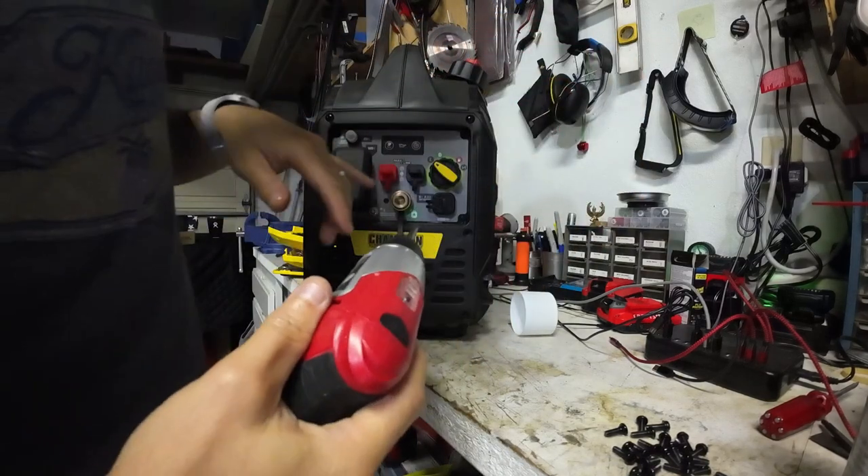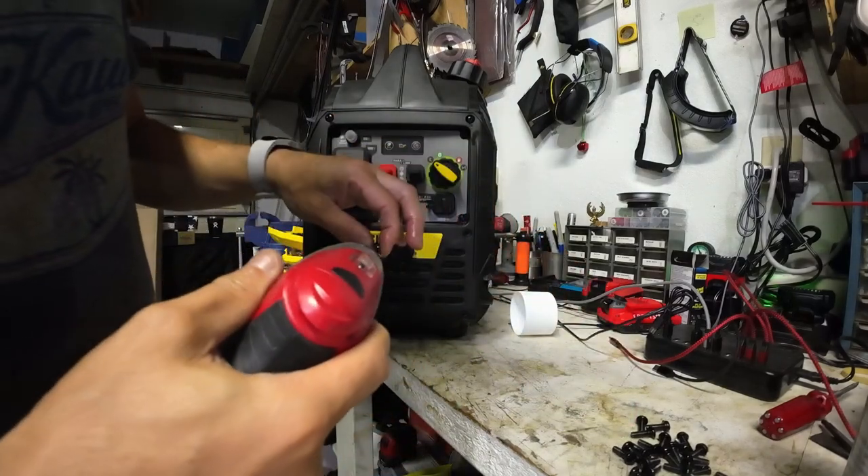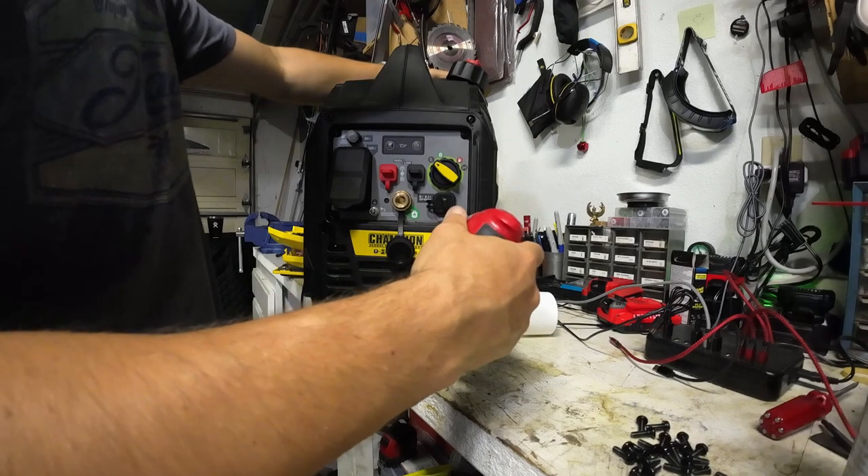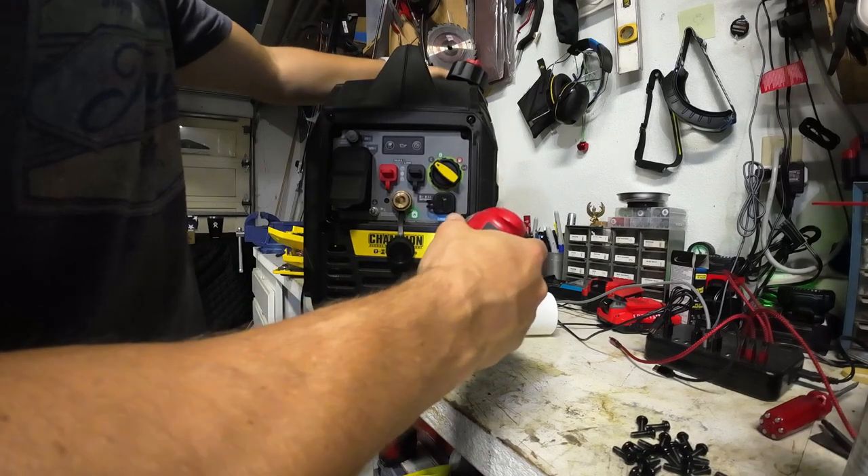That'll be a compromise — those areas might still get some corrosion. A quick note: you can also use a bit of dielectric grease to cover those exposed connection areas instead.